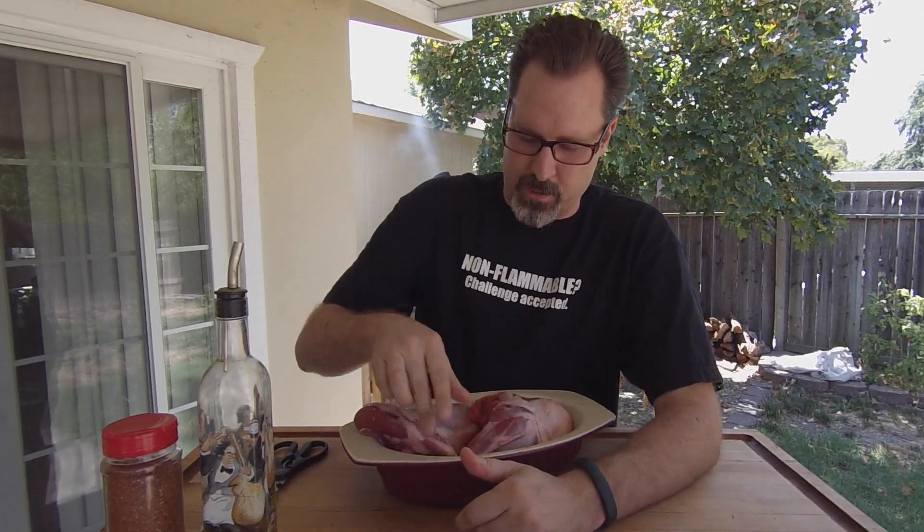Welcome to another episode of Smoked Meat with Jeff. Today we're going to be doing some lamb shanks, and you're just going to need a couple of basic supplies for that — of course, a pair of kitchen scissors and a sharp knife.